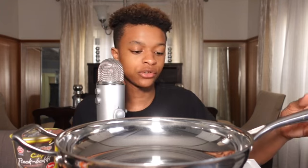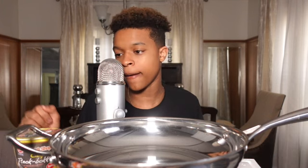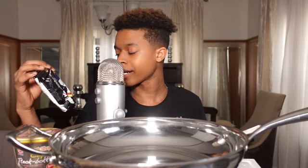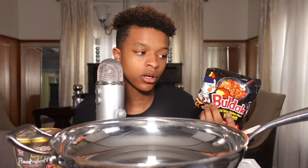Hey guys, welcome back to my YouTube channel! As you saw by the title, today we're going to be making this. I've eaten this before on my YouTube channel but it was like five times spicy. This time we're just going to be enjoying it and eating it normally.